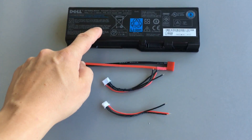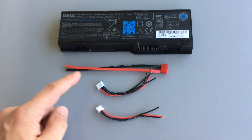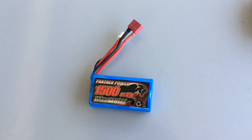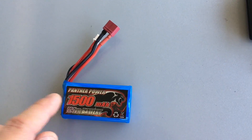Hi guys, today we want to recycle this Dell lithium ion laptop battery. We will also use this T-plug lead and those balancing leads from eBay. The result will be something like this: a lithium ion battery for RC cars.